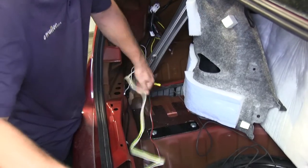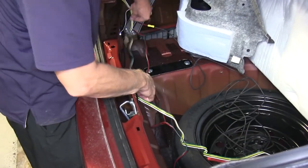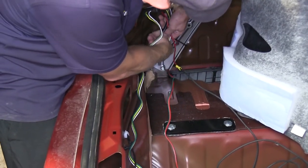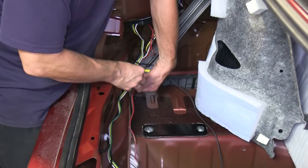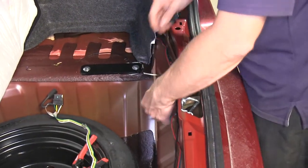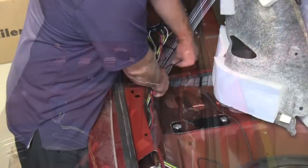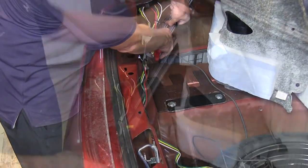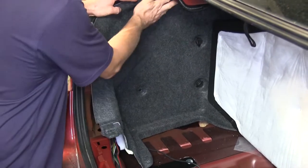Next we'll undo the four-pole wiring and route it into the spare tire area. We'll secure some of our wires with zip ties to keep them up and out of the way. Once done we'll cut the ends of the zip ties to help clean up the install look. Then we'll place the side carpeting back into place.